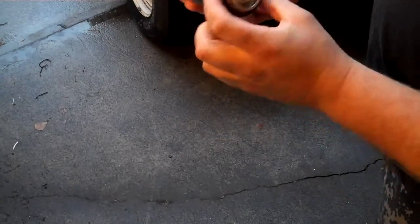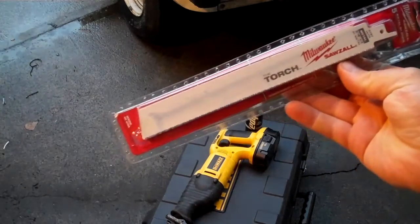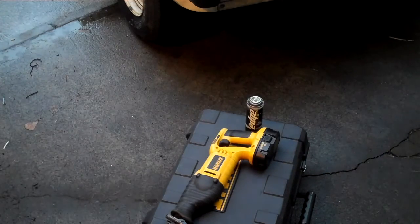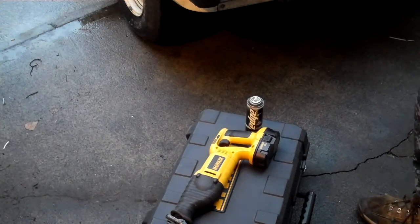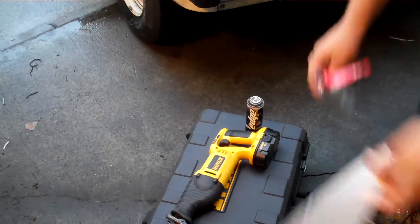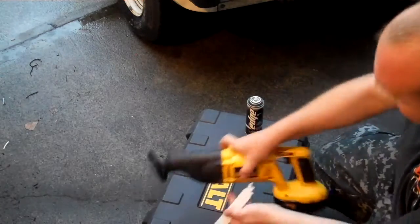I'm going to grab the Sawzall and get to work on this. Here we have my absolute favorite type of Sawzall blade in the world — it's the Torch by Milwaukee. These things rip through anything like it's not even there, and I do mean rip. It doesn't cut; it's definitely a ripping action. So we're going to see if we can ruin this can here.